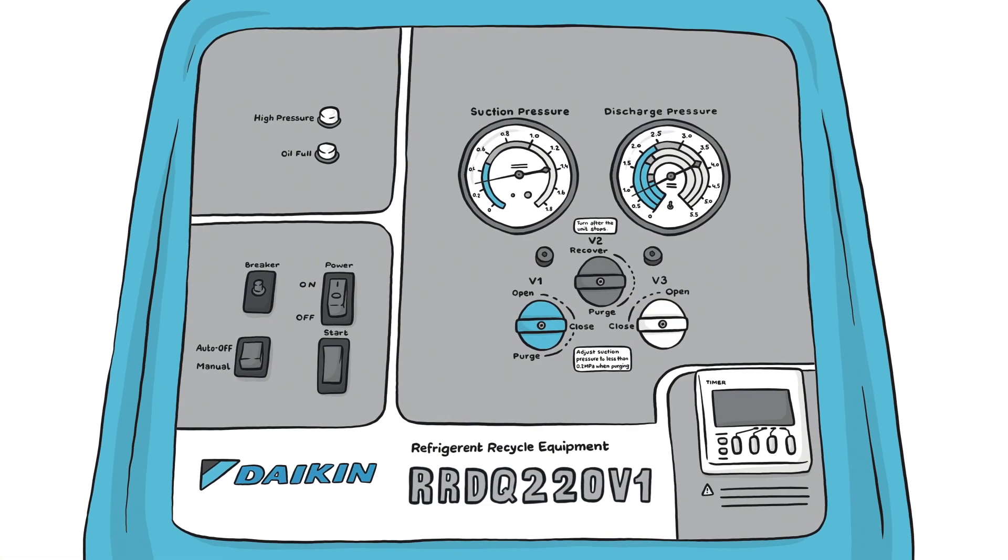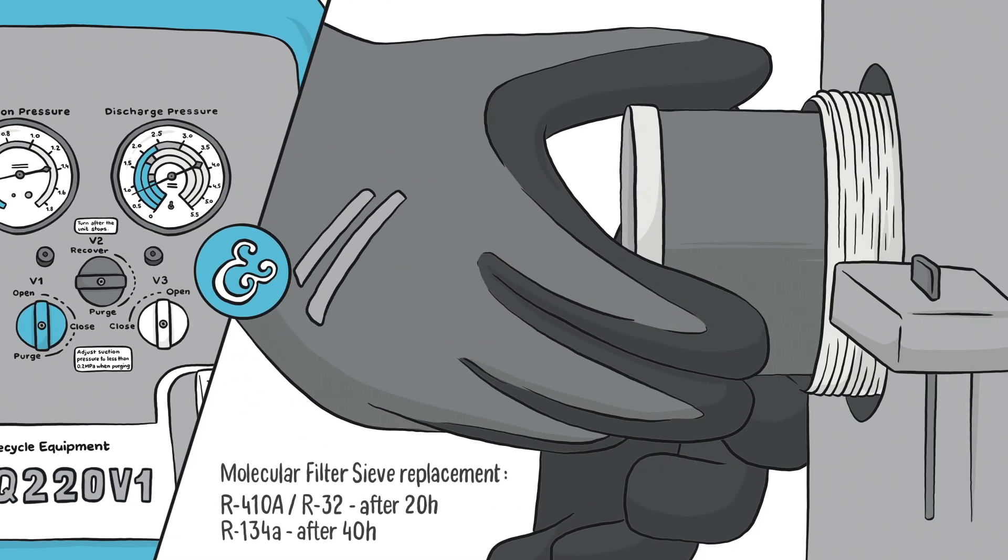When using the unit for the first time, release the nitrogen from the unit and insert the molecular sieve filter.